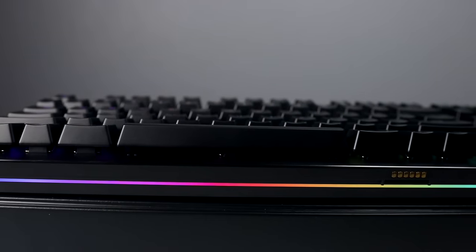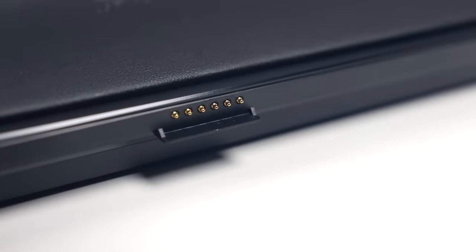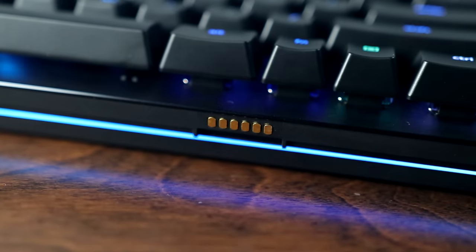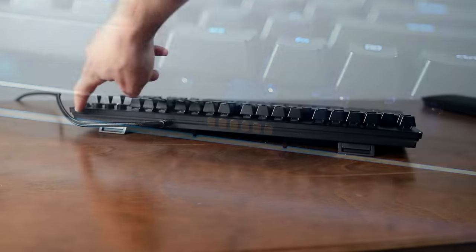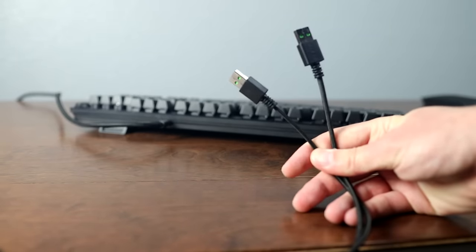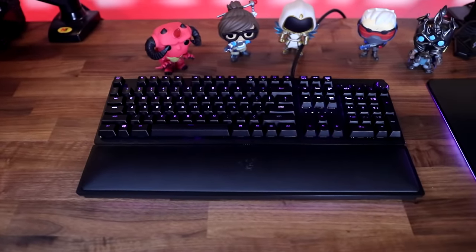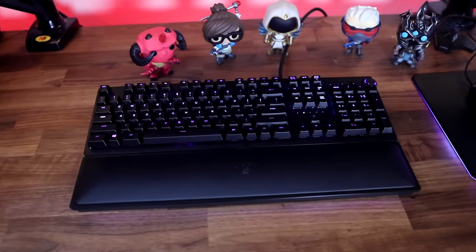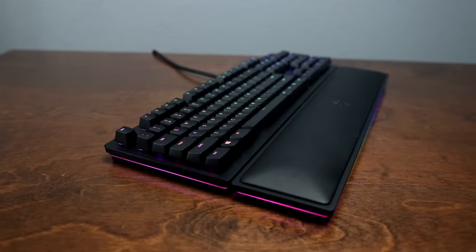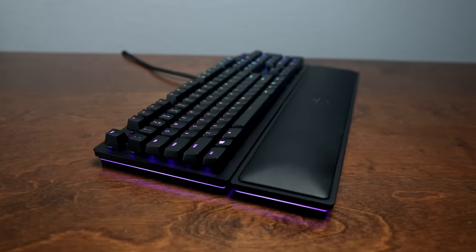Another interesting feature of the Huntsman Elite is the possibility for additional add-ons in the future. The RGB wrist rest connects to the keyboard via a set of Pogo pins, which are able to send both data and power via USB 2.0 connection. This is also why you won't find a USB passthrough on this board, even though it does come with two USB connectors. Razer's hinted at the possibility of additional devices being offered in the future to augment the Huntsman that would connect via these pins. I'm very curious to see where this goes, as it would be cool to have something like maybe a touch screen integrated into the wrist rest. Just keep in mind that this will no doubt come at some additional cost.